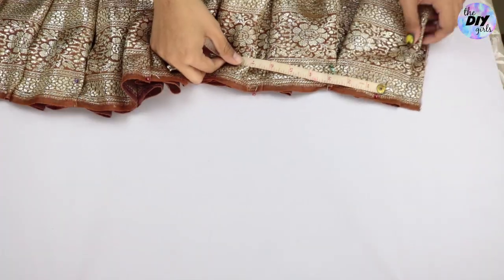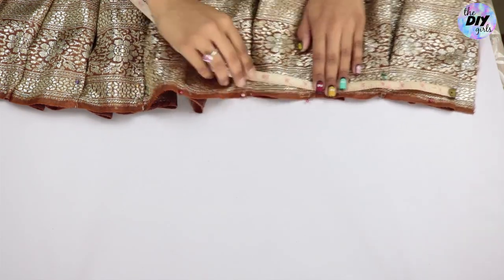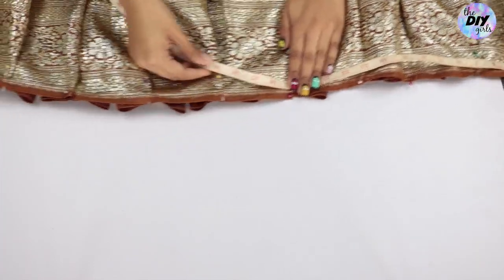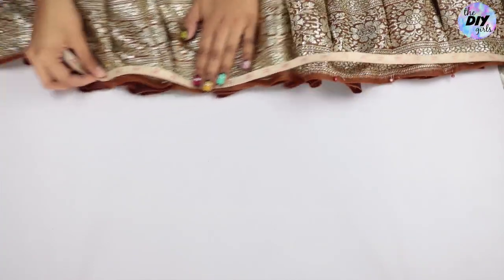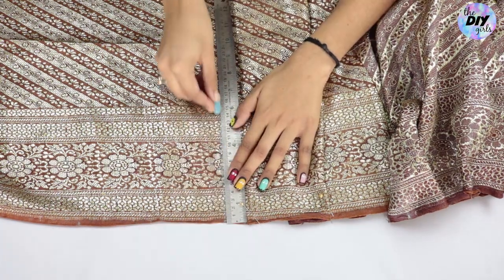Once done, take your measuring tape and measure the pleats horizontally, leaving the initial one-inch gap, and check that the pleat length equals your waist length. Then take one inch extra and cut a straight line.